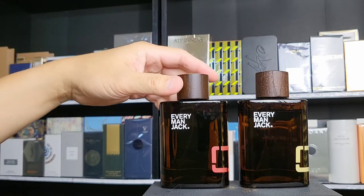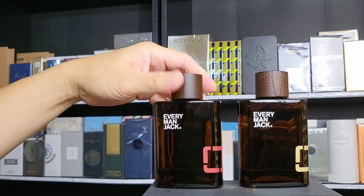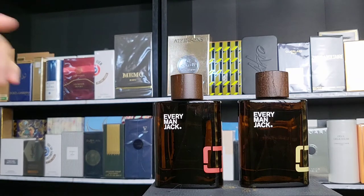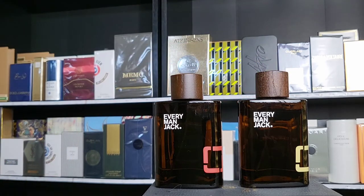So I use these exactly for what they are: the fresh cedarwood is going to be for the warmer weather, while the sandalwood is going to be for the colder weather. They both work very, very well, even though it was a bit iffy in the beginning when I first got it.